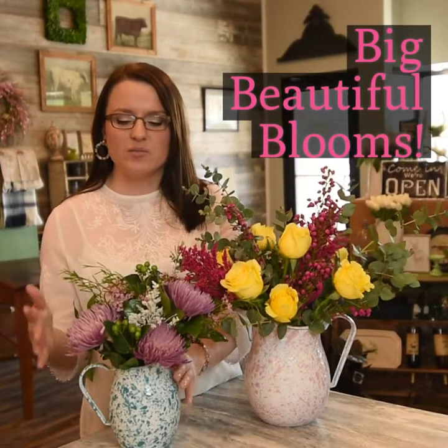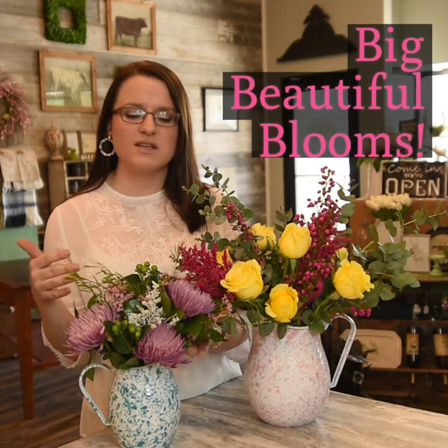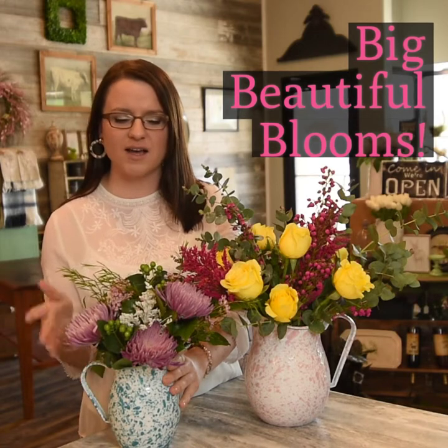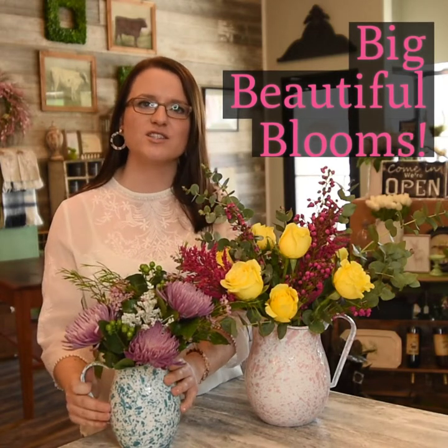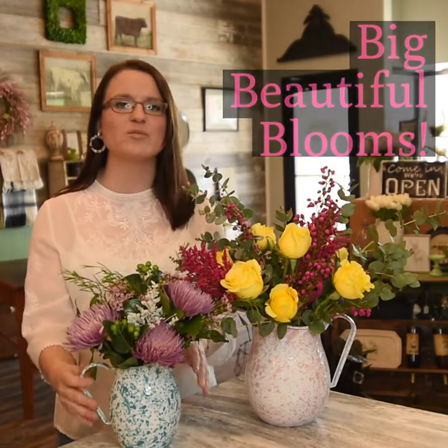These flowers are really big and vibrant in color. We can grow some of them in our backyards, but it's so nice to have the different size and quality that we can get here. So bring in some elements from your yard and we'll mix them in with our big beautiful blooms.